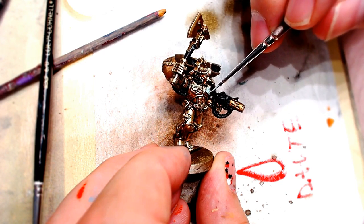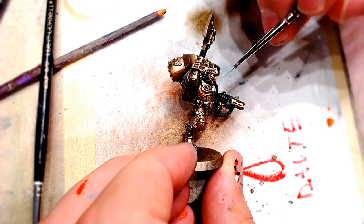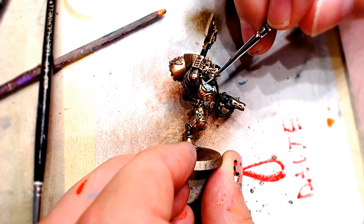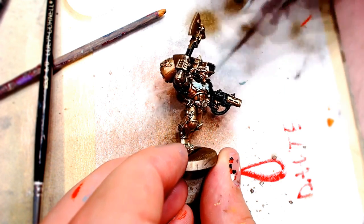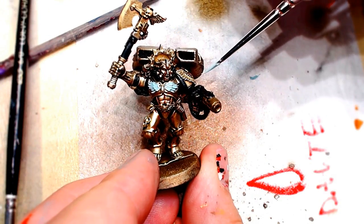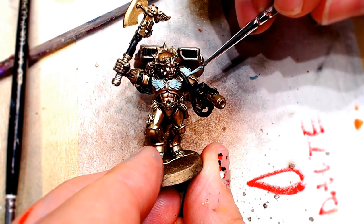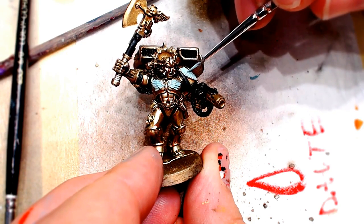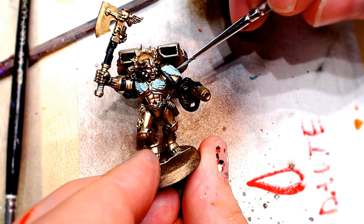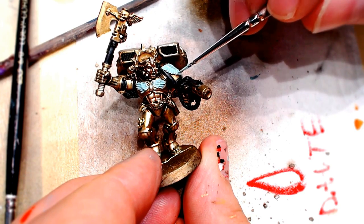We're gonna get a lot of coverage here — layer it up nice, get all the feathers. This is a paint-by-numbers process. We're gonna do a lot of blending here, this is a somewhat advanced technique. It's gonna be a lot of back and forth as you paint the feathers one way, then go back in and paint them a different way. There is a lot of natural blending, especially on these older models where they didn't have quite the detail that the newer models have. Do your best not to get this on other parts of the model — this is hard to come back from if you mess up.